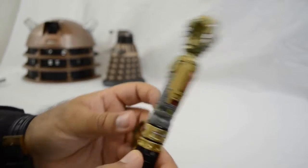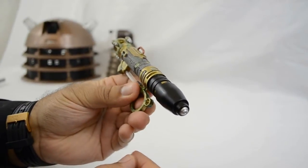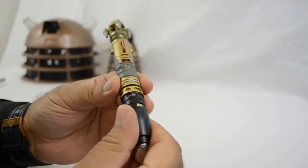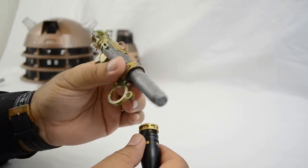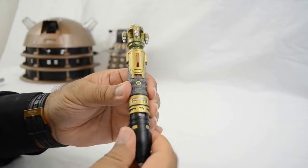Right at the base of the sonic, where the original one had a pen nib, this one you can detach and it reveals the area where you need to place the batteries, and I think it's one of the easiest ones to access.